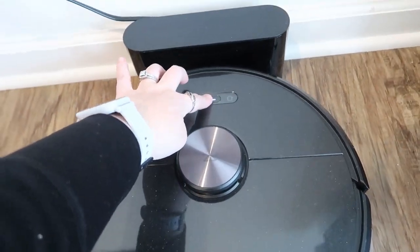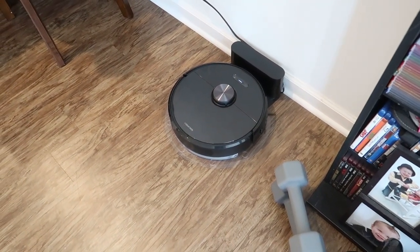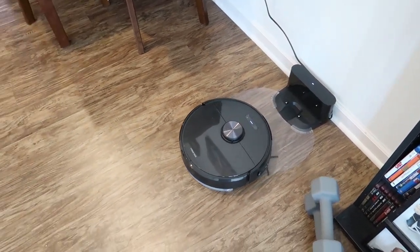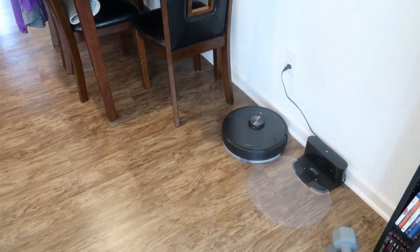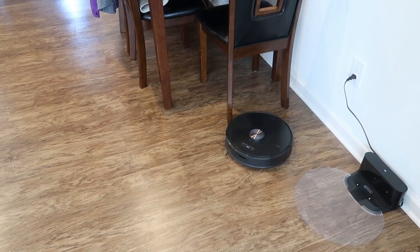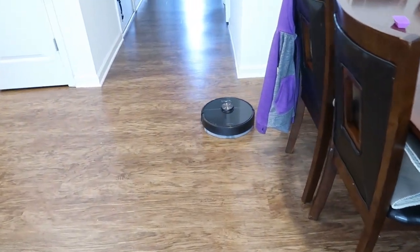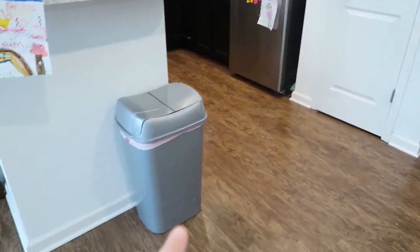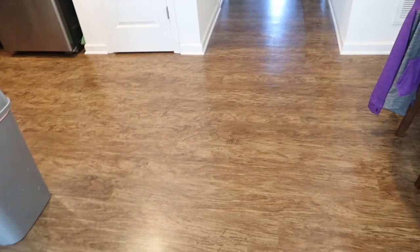Water tank installed, then I just hit start. It comes off the dock, goes around the whole room and does the perimeter of the area based on its previously saved map. Then it finds the most effective route and does a Z-shaped cleaning pattern to make sure it gets all of the areas. The floor is wet where it's mopping — it goes down the hallway, comes back, does the perimeter, goes into the kitchen, comes around behind the couch, and basically fills in the lines like a coloring book.